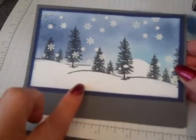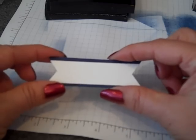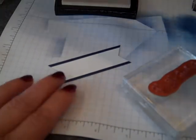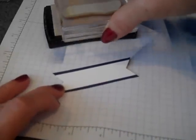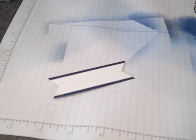Next, we're going to add a sentiment right down below. I've previously matted a three-fourths inch width of Whisper White on top of a one-inch width of Night of Navy, and I've banner cut the edges. I'm going to take the Silent Night image from the Woodland stamp set and do the same thing with heat embossing — use my embossing buddy, got Versamark, and we'll get this stamped.